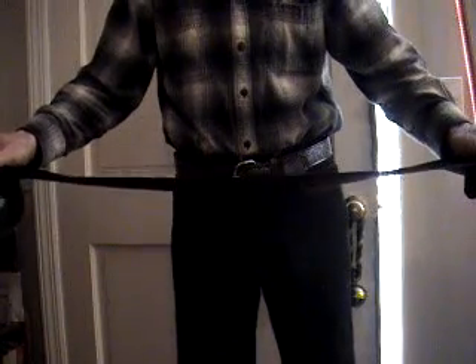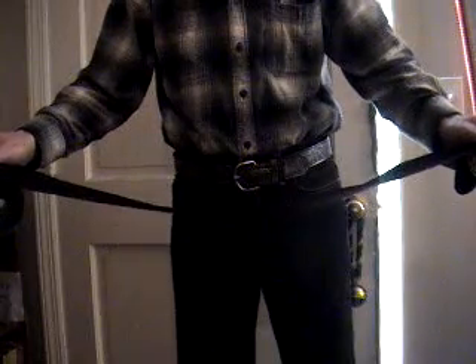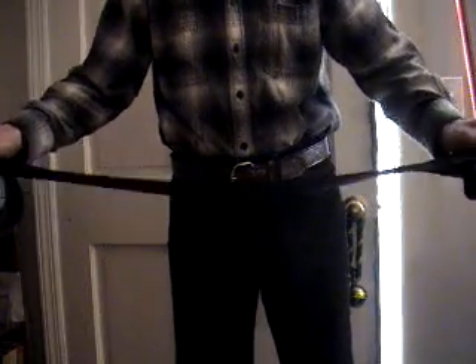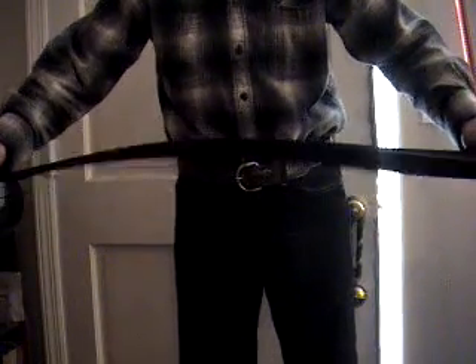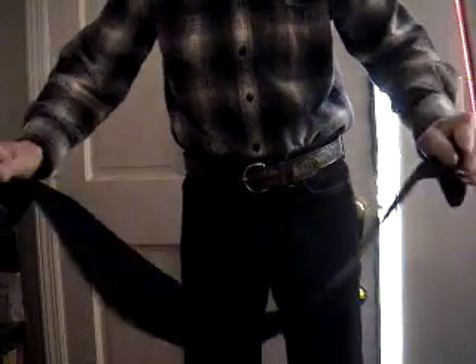When you take a piece of material and pull it taut very rapidly, it'll create kind of a popping sound. You can hear it — I'm trying to pull it perfectly straight, it's kind of hard to get it perfectly straight, but you can hear that popping sound.